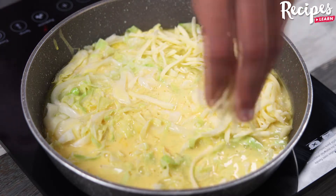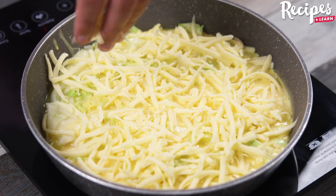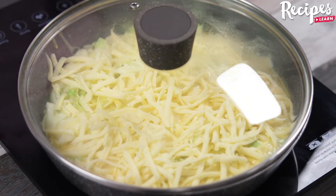Now add 100 grams of grated mozzarella cheese, spread it well over the cabbage, cover the pan, and let it cook for 10 minutes.